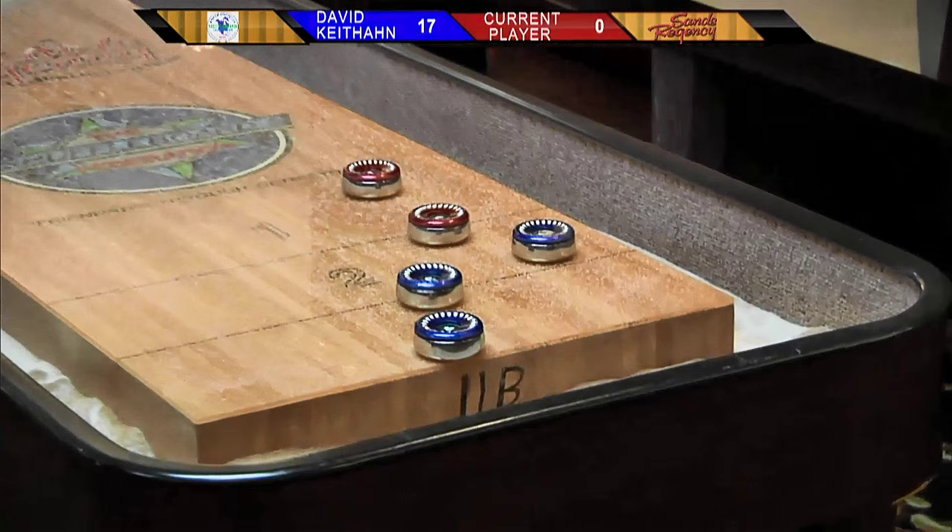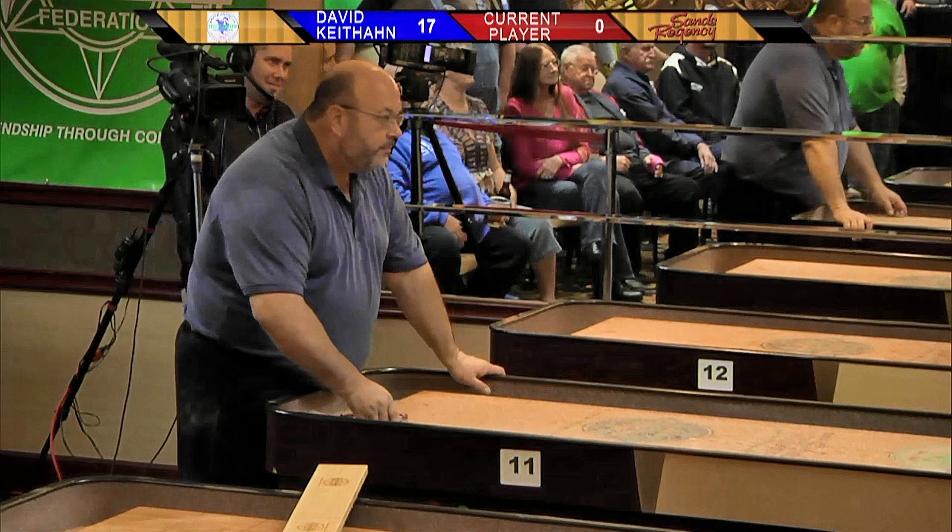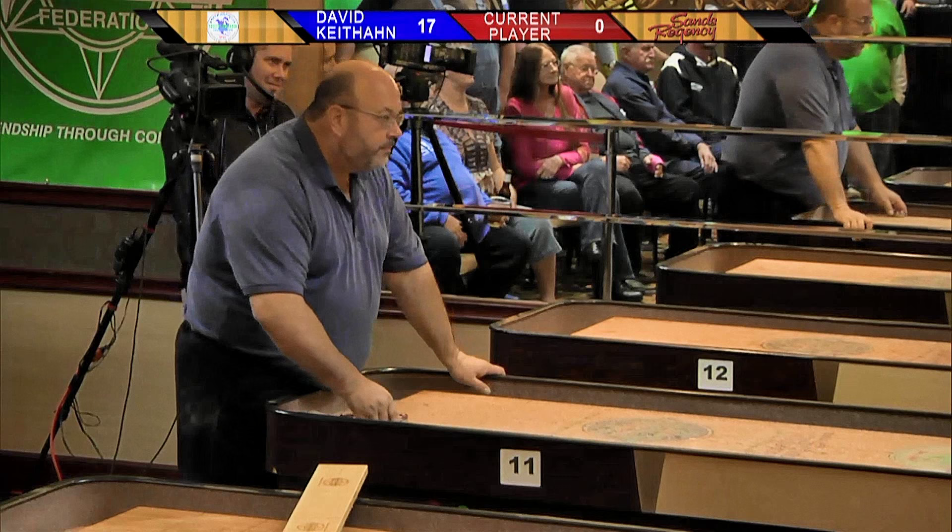Absolutely. Awesome. I feel even better about my M20s that I've got. John definitely polished those himself. And I asked him, I was like, don't you have other things to do? I mean, you run the biggest shuffleboard business out there. You run the biggest tournament and you're sitting at the grinding wheel doing your thing. Well, I haven't found anybody who does it quite as good as me.